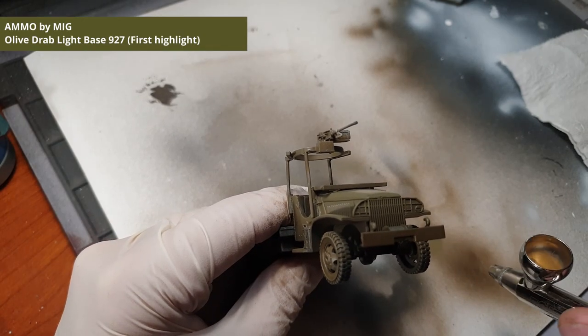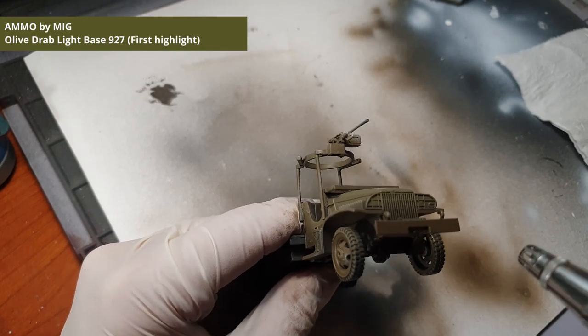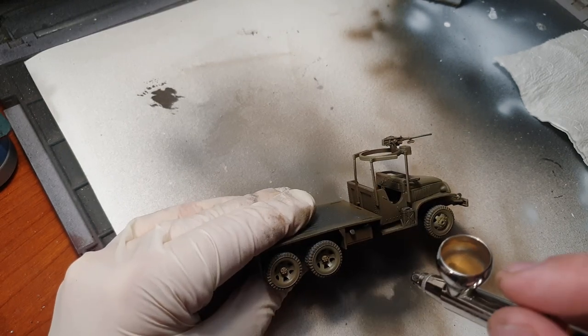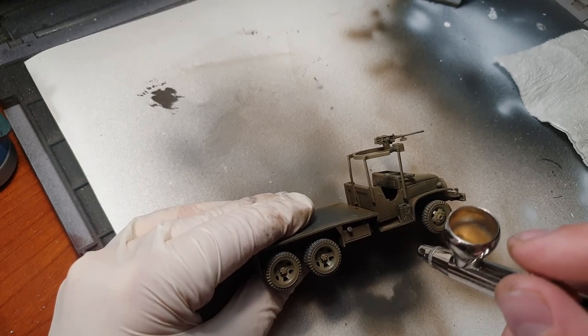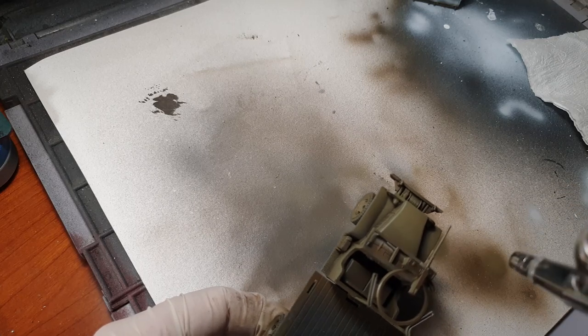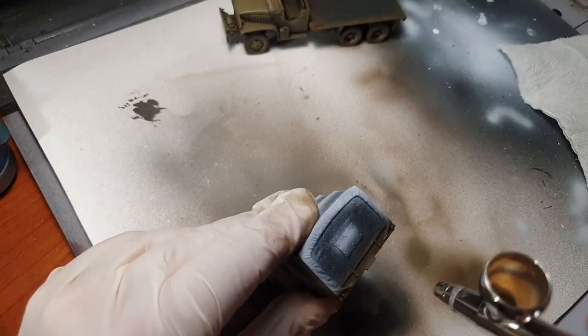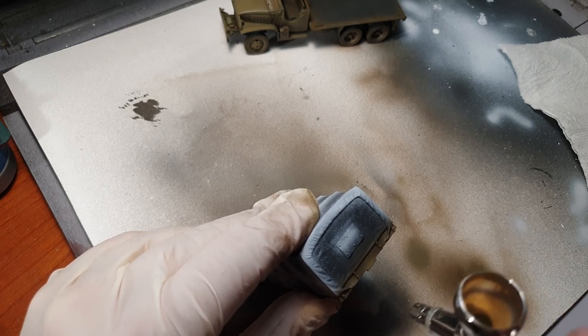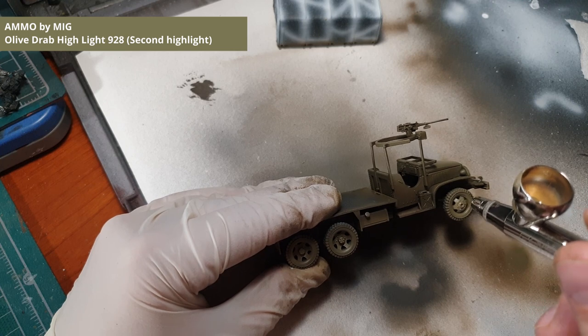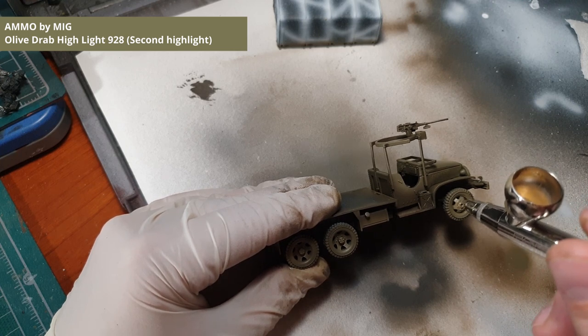Now we can apply the first highlight to the truck. We are aiming for about half of any horizontal and vertical surface. For the final highlight we are keeping the paint for the very top and most exposed parts of the truck.